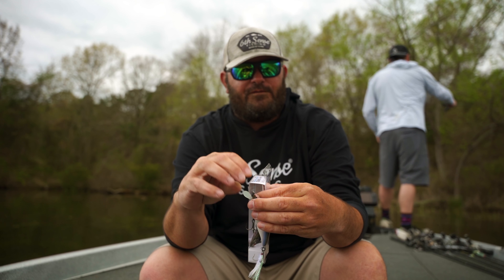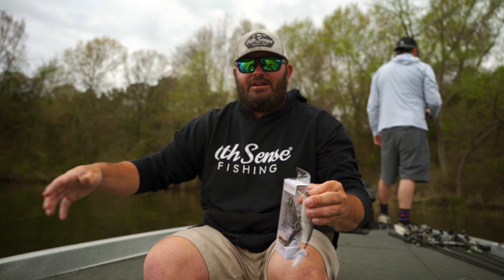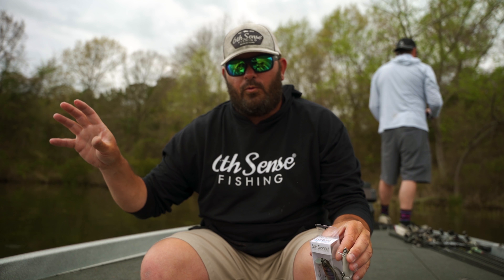Get this bait, tie it on a 7.1 medium heavy rod, put it on 15 to 17 pound fluorocarbon. It's the easiest bait in the world to fish — you throw it out there, you reel it in, and you vary your retrieve speed until you get a bite.